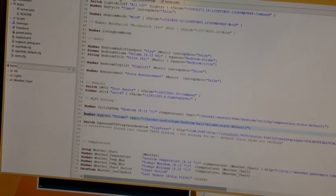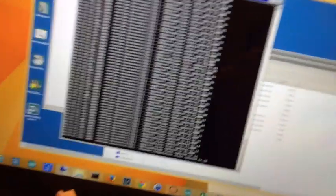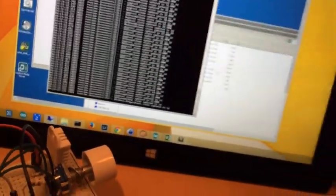OpenHAB is a really great bit of software — it takes quite a while to get into it but it works a charm. This is what it looks like: you have bindings, sitemaps, and items all defined like this. This is your interface — it's not a particularly nice interface for new users, but anyway. I'll show you my remote desktop connection here, and so this is the interpretation of the data coming in from this little switch.